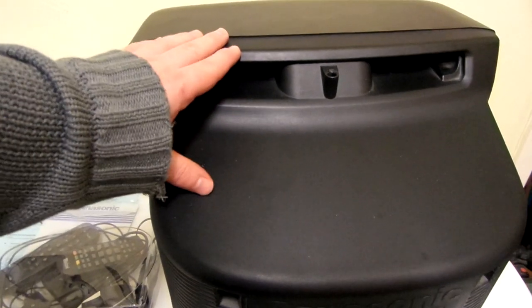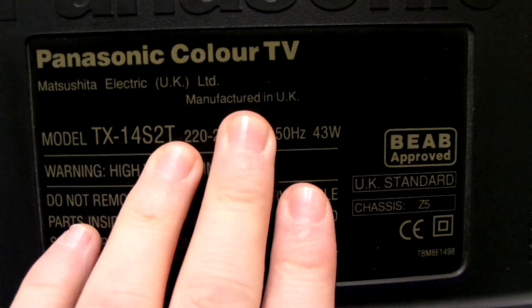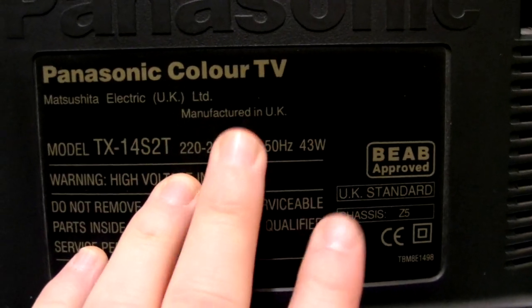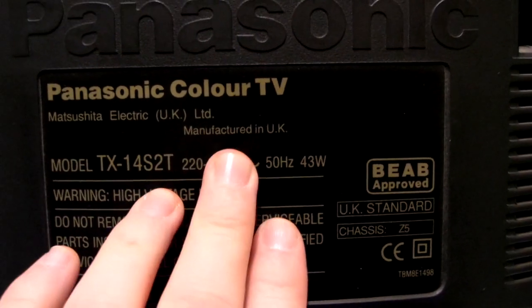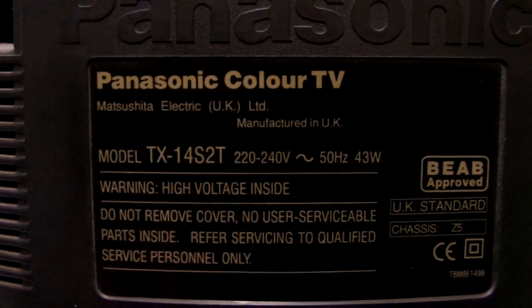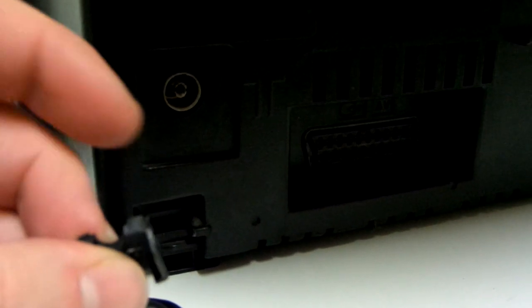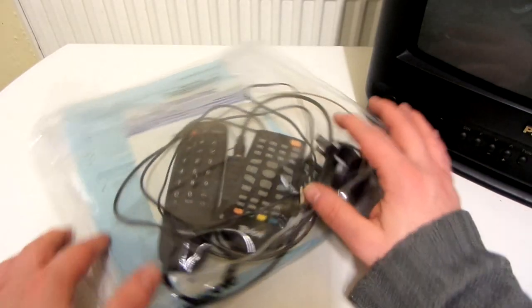There's some more detail on the back — manufactured in the UK. It seems quite common for portable CRTs to be manufactured in the UK, which is strange because hardly anything else is made here. The model number is TX14S2T — the 14 stands for the 14-inch screen. You've got an RF socket and a SCART socket. And just here, something's broken off — I think this piece of plastic has actually broken off from underneath the TV, but it's not a big deal.